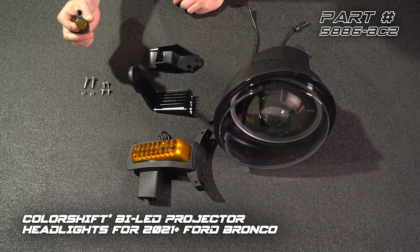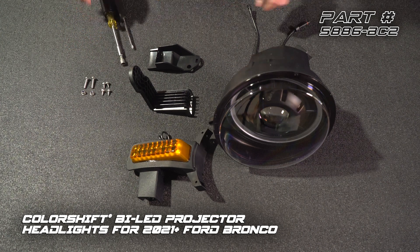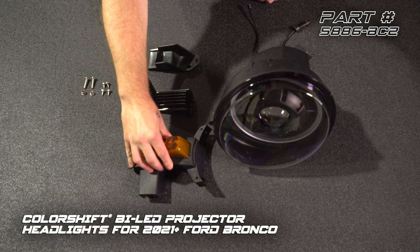For tools, we have a Phillips screwdriver and a hand driver with an eight millimeter nut driver attachment. We have our upper mount, our lower mount, and our turn signal module.